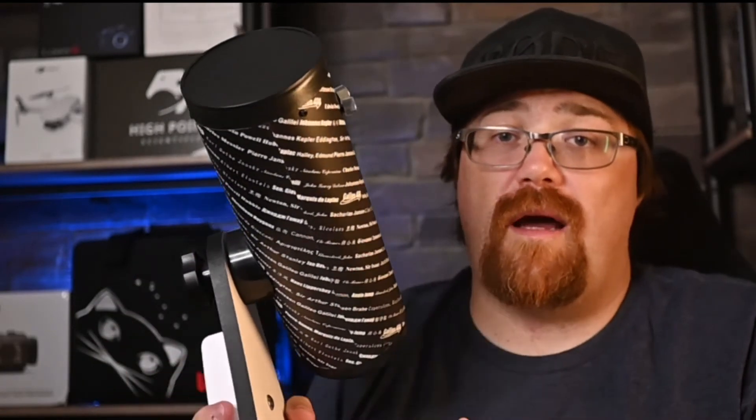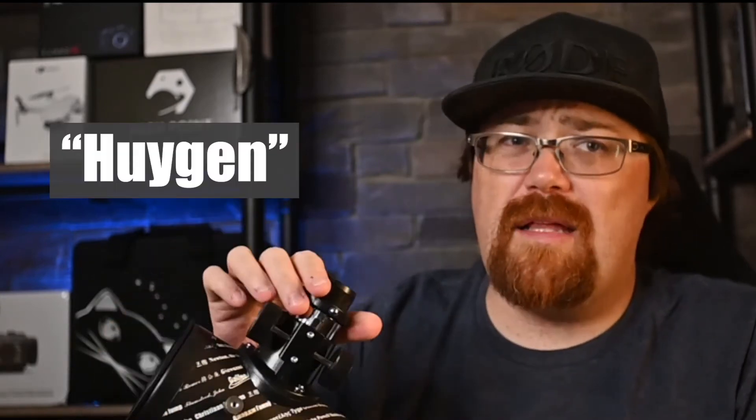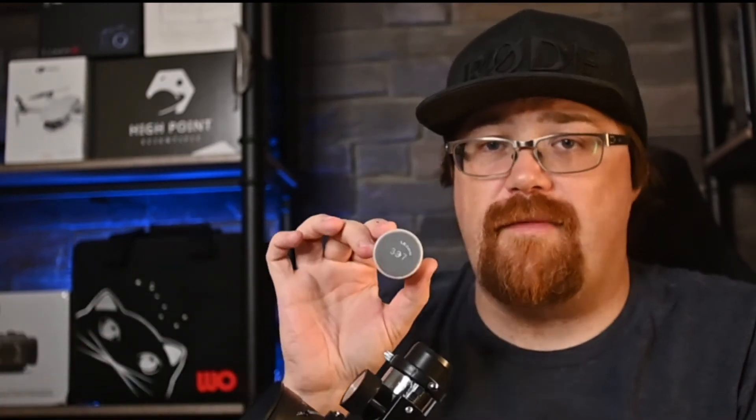That honestly is enough to get you started. It does come with two eyepieces: a 20mm Huygens eyepiece — it's not the greatest eyepiece in the world — and also a 4mm one for high magnification.